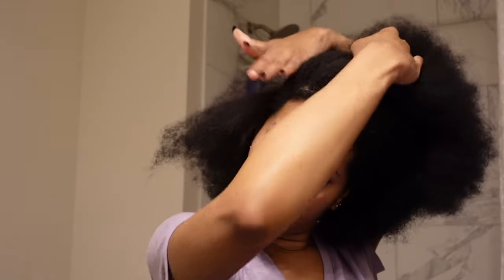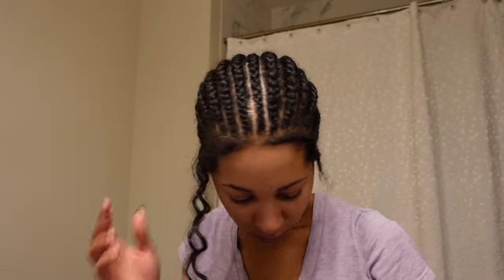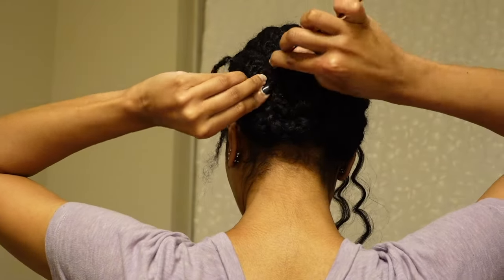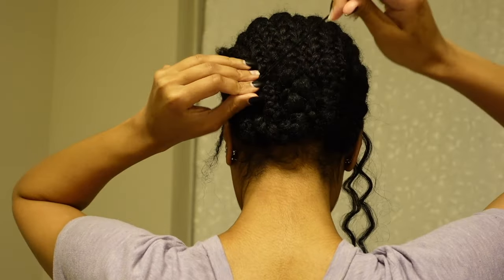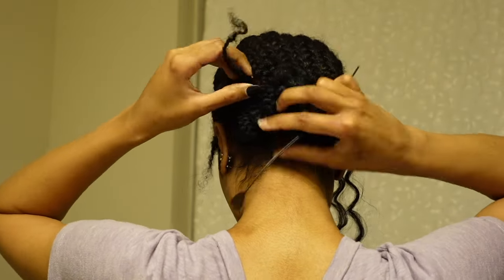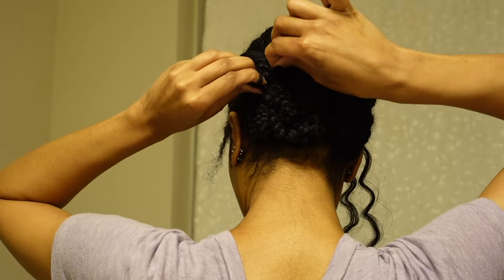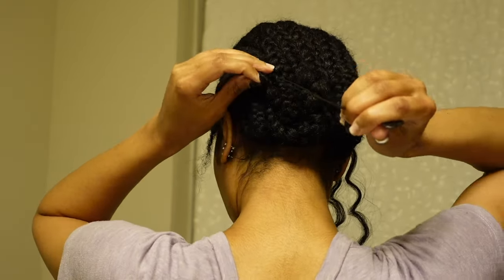I'm showing you just a little bit of leave out that I have. Leave out is always optional — you do not have to have it for crochet braid styles. But once I'm done with all of my cornrows, I go ahead and lock up that last piece. I braid mine one into the other and then use the beater to put that last braid up into the other ones, just so it's locked in place. You can also sew it, or bobby pin it — I just find this way is super easy.